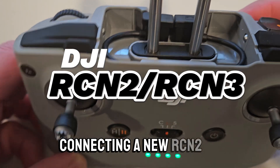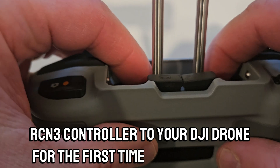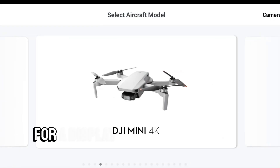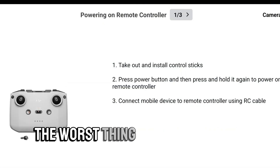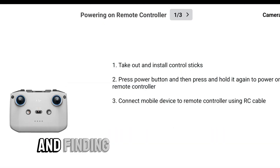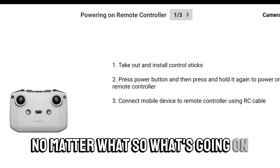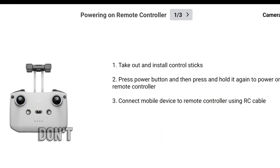Connecting a new RCN2 or RCN3 controller to your DJI drone for the first time can be tricky. These are the DJI controllers that use your phone for display instead of a built-in screen. Probably the worst thing is going through the setup process and finding that the controller refuses to connect to your drone no matter what. So what's going on? It's not as complicated as it might seem at first. Don't give up hope.